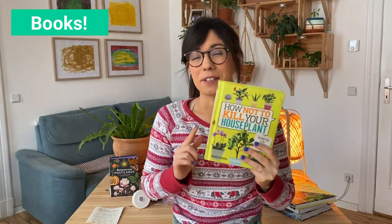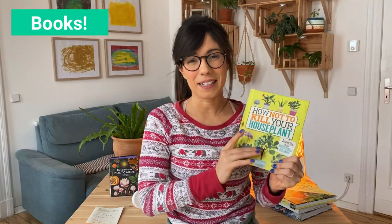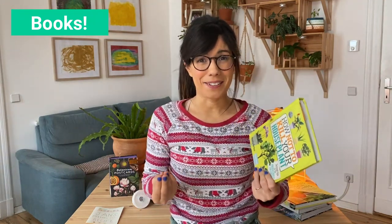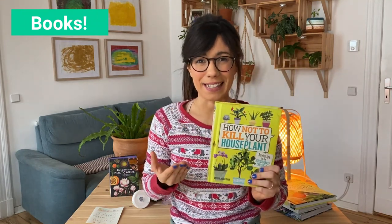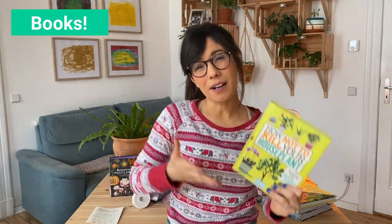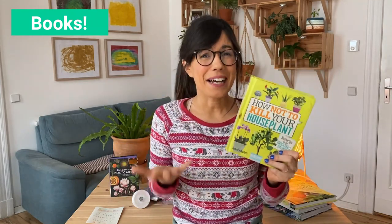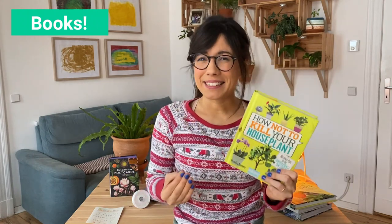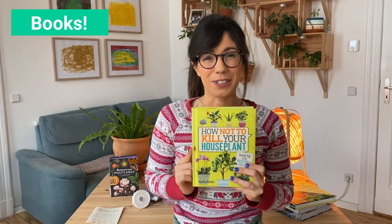Number three is the first book that I ever got here in Berlin for my plant care, and this is How Not To Kill Your Houseplant. This is a very simple book but it's very good for plant beginners — really easy to use. It has more than 100 houseplants and many tips for each plant, such as lighting, water, temperature, and humidity. It's a very good general introduction to the houseplant life with specific examples for each plant. So if you or your friend are starting with plants, this is a very good introduction.